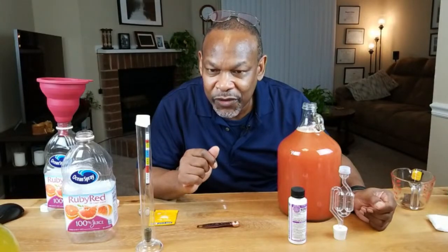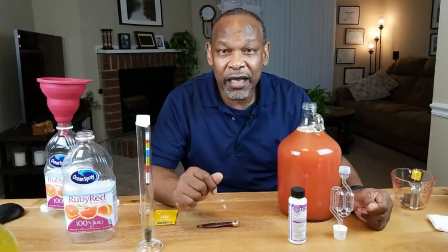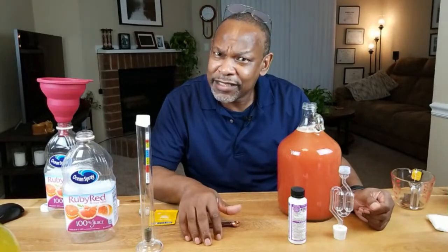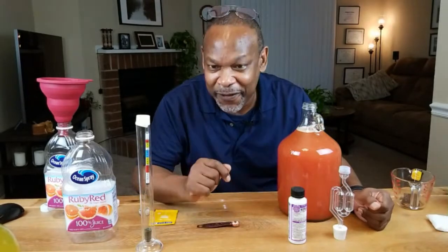My first attempt at making wine was just a few months ago. I used cranberry juice from the store and tried three different types of yeast — wine yeast, bread yeast, and wild yeast. The pomegranate wine I actually just bottled day before yesterday. That cranberry flavor really comes through — this is not one that's going to mellow out per se. It's going to taste like pomegranate juice rather than anything else.